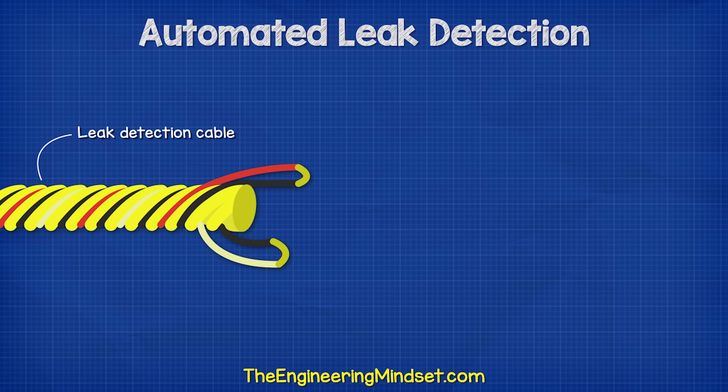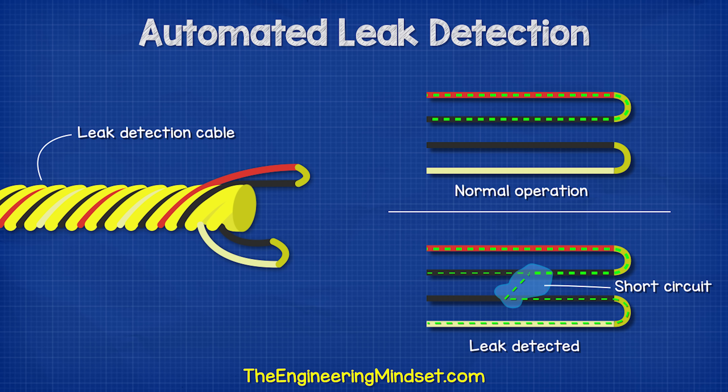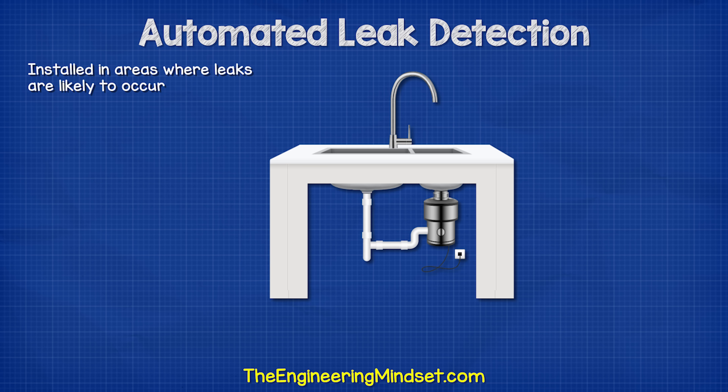Another common method is to use a leak detection cable. There are many different designs, but the basic principle is that conductive wires are twisted along the cable with a small voltage applied to the ends. When water comes into contact with the cable, it causes a short circuit and triggers an alarm. These are usually located in areas where leaks are likely to occur, such as underneath the kitchen sink.